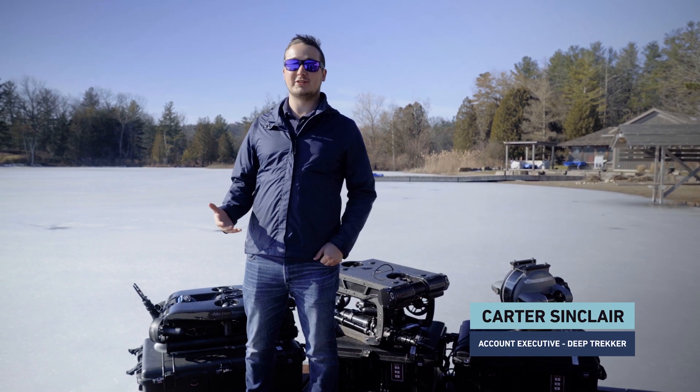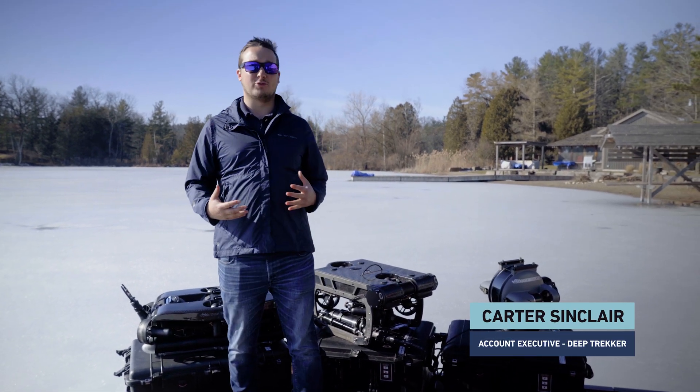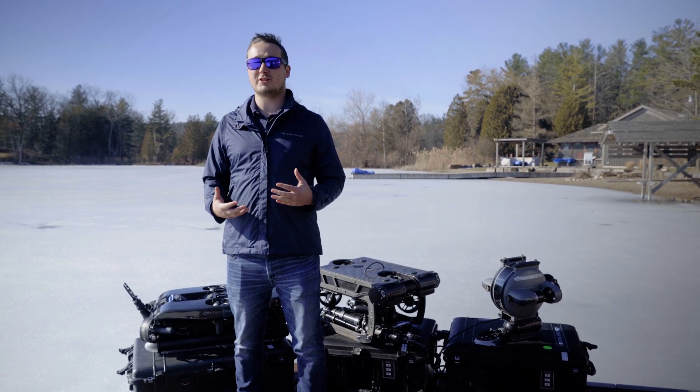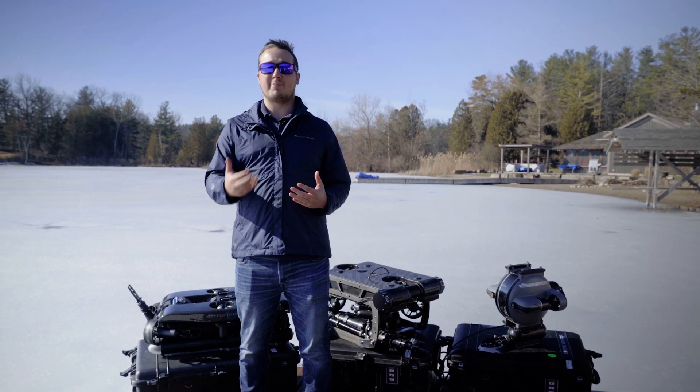We're now here at one of Deep Trekker's lake testing facilities, and I'm going to be quickly running you through some of our different ROVs we're often deploying for search and recovery operations, and some of the different options that might impact your team.